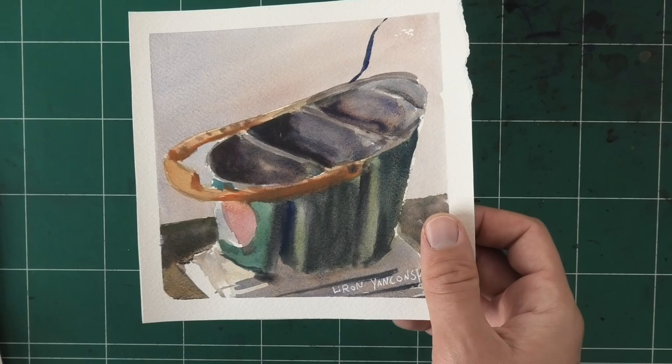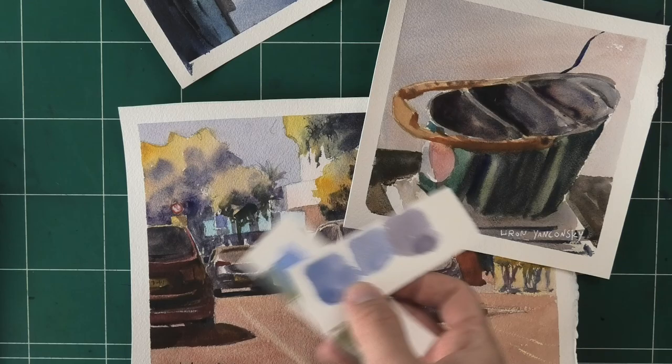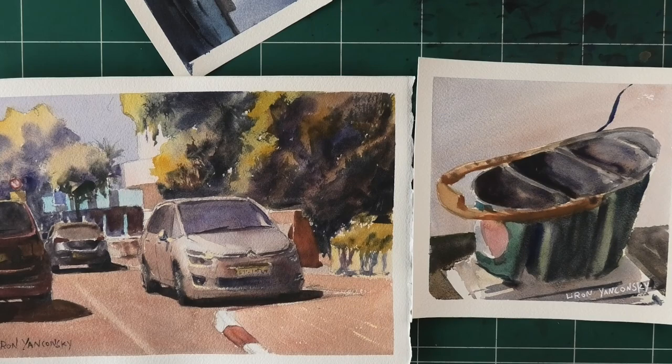Just to conclude: I worked a lot on wet-on-wet technique and a lot on color matching. Make your practice sessions specific — that's one of the best ways to improve. Hopefully I can continue showing you this kind of improvement in producing paintings that will also make for better lessons and better teaching.